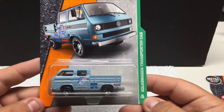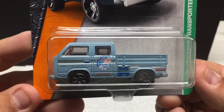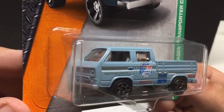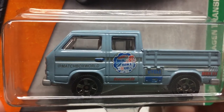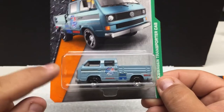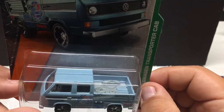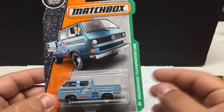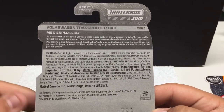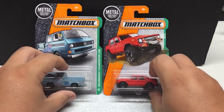Anything Volkswagen related I'm going to pick up duplicates — I don't care. The Volkswagen Transporter cab — pretty cool. I've seen one of these in a one-to-one scale as well. It's got the Matchbox logo on it and reads 'Gary's Bike Tours.' Pretty cool little casting — you don't see many of these trucks with the third door on it. Got tools in the back there — just a neat little casting if you like Volkswagen stuff. They have this one in a green version as well as a newer release. 2016.